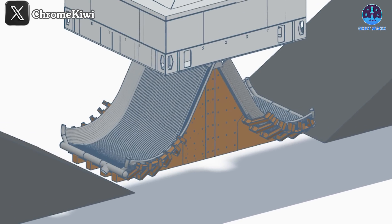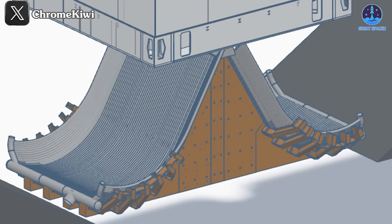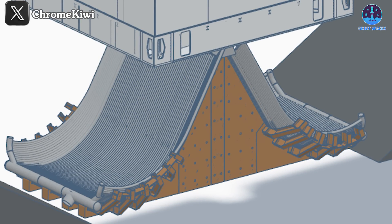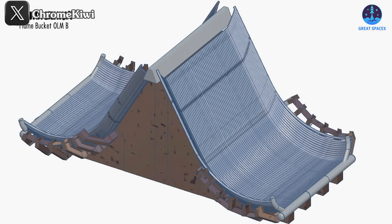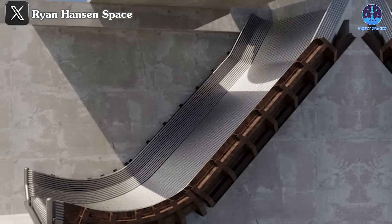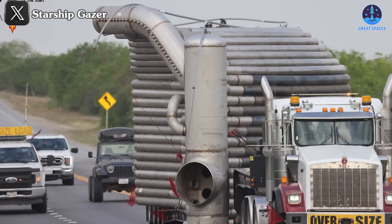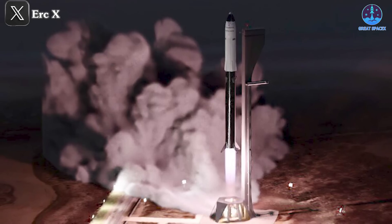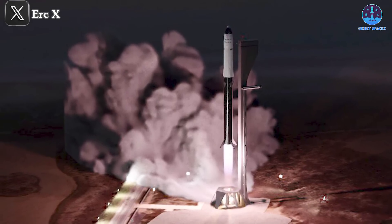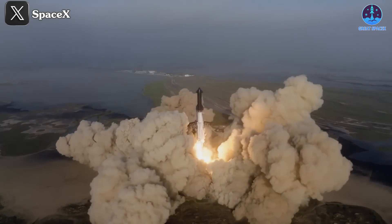Now let's delve deeper into the mechanics of this pioneering design. The flame trench will be strategically situated beneath the test platform, featuring an inclined structure that optimally redirects the immense forces generated during launches. It consists of a rectangular frame that accommodates the incline, connecting to a C-shaped section that links the incline to the ground. Once assembled, the trench will be reinforced with concrete to ensure stability and durability under extreme conditions. Additionally, it will incorporate a manifold system designed to supply water for test support. This ingenious design effectively redirects the heat and pressure generated by the rocket away from the ground, preventing damage — something we witnessed during Flight 1, where the launch pad's integrity was put to the test.